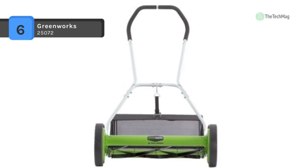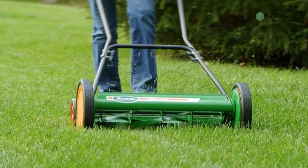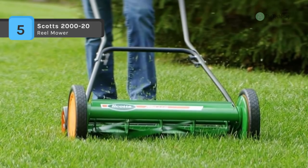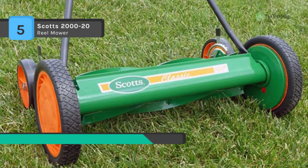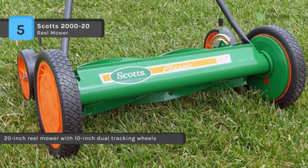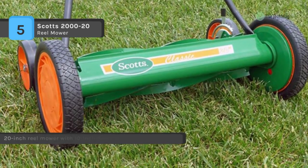The Scott's 2000-20 comes with a unique rear wheel design that helps reduce drag and improve maneuverability. It has a welded reel hood which protects overhanging plants and shrubs. It features a wider-than-average 20-inch cutting width that reduces time and effort, and easy-to-use quick snap height adjusters provide fingertip control over blade height for precision cuts.